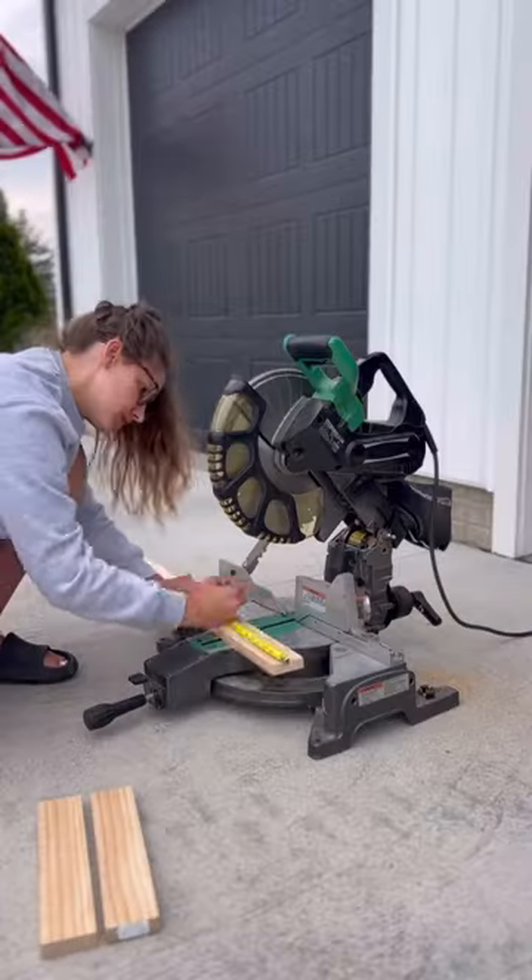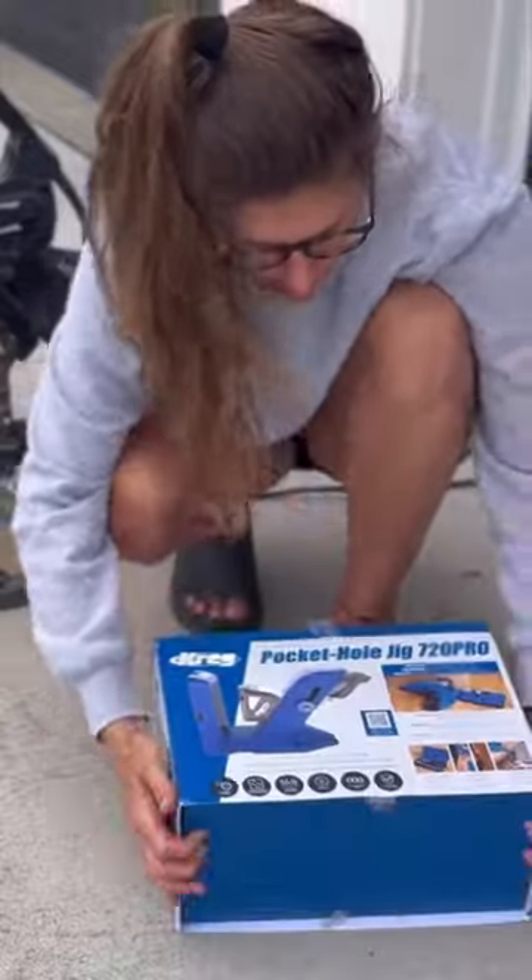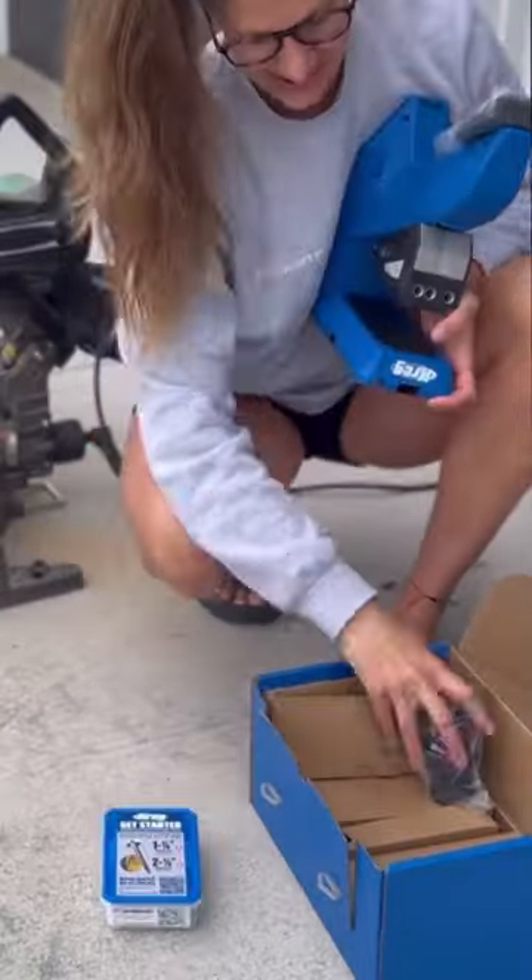Let's build my daughter a doll bunk bed. I'm using 1x3 Select Pine. I cut all my boards down to size and then I'm going to use my Kreg Pocket Hole Jig, the 720 Pro.